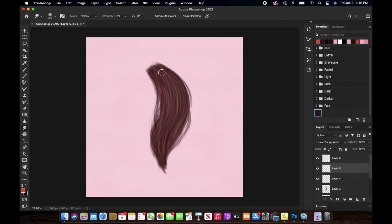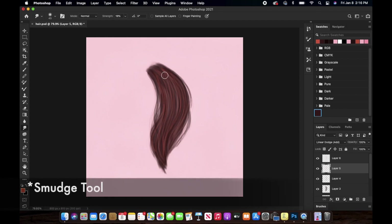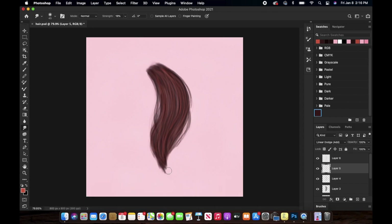I'm doing the same step — going over those hair strands with the smoothing tool so that they do not look harsh at all. I might decrease the opacity a little bit more, and now I'm creating a new layer again.